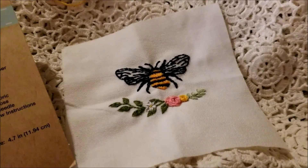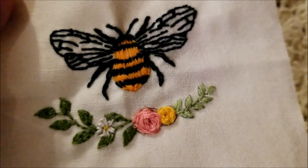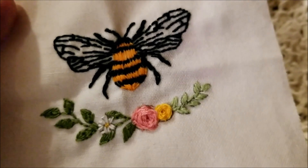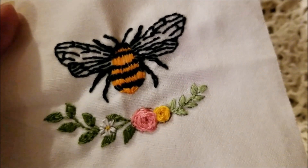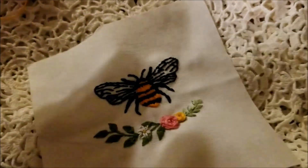There is nothing that I really didn't like about this kit. My flowers are a bit messy, but this is the first time I've done this technique, and for $1.25 this was an amazingly low risk way to try out some things I hadn't done before. Now I'm a lot less intimidated by all those great embroidery patterns I've been collecting over the past couple of years.